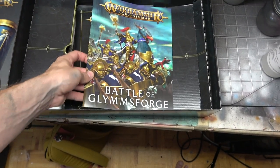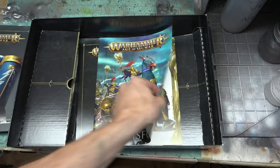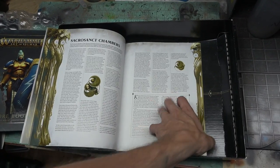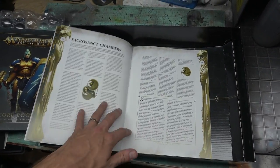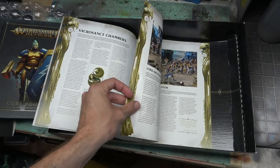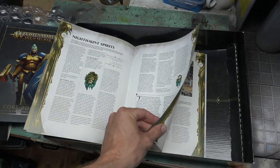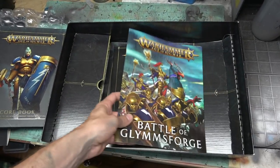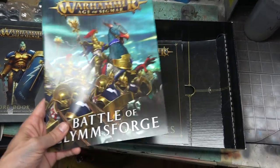Then you have this narrative booklet for the battle taking place — just for this box set, the part of the storyline that this box represents. It covers the Soul Wars that are going on, basically Nagash trying to take all the souls and getting super upset at Sigmar and everybody else for stealing souls from him. The Sacrosanct Chambers of the Stormcast Eternals are fighting against the undead forces. This is a great little narrative booklet that sets the tone for this specific game if you just wanted to play it almost like a board game, straight out of the box.